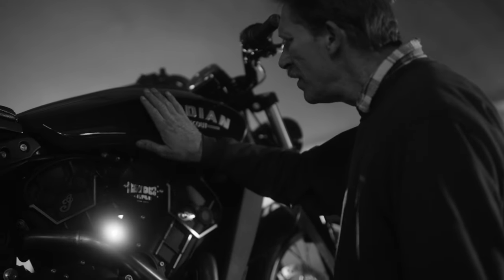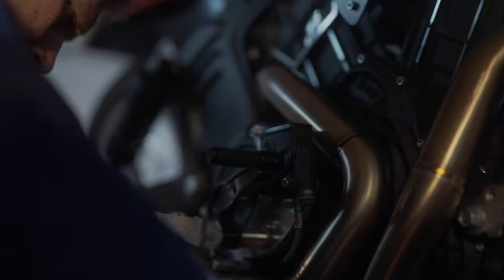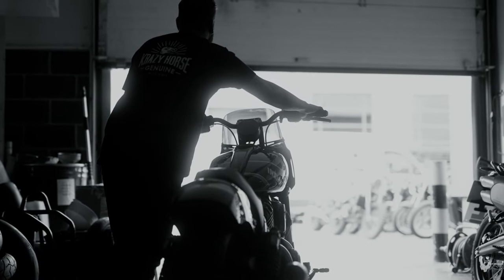What we look for in a collaborator is people that we can trust, so it's really easy when you're working with people like OJZ, Adrian Smith at Buckland, because they're already tuned in to what we do. We want to give the whole bike a more aggressive look — probably a more European, more British look.